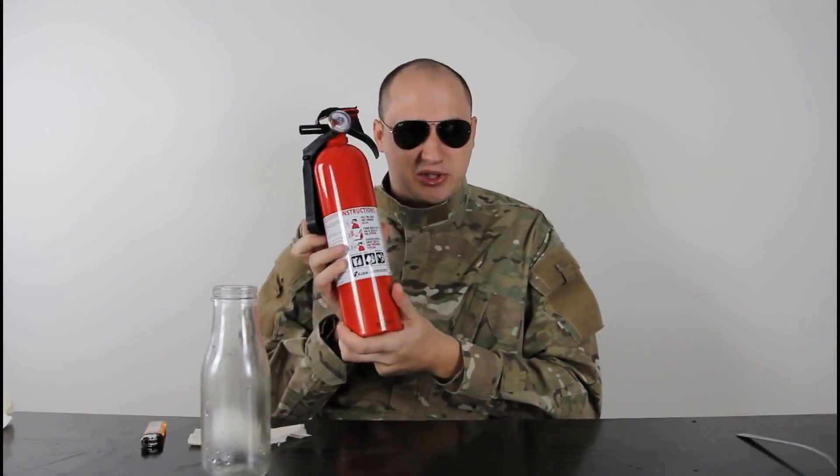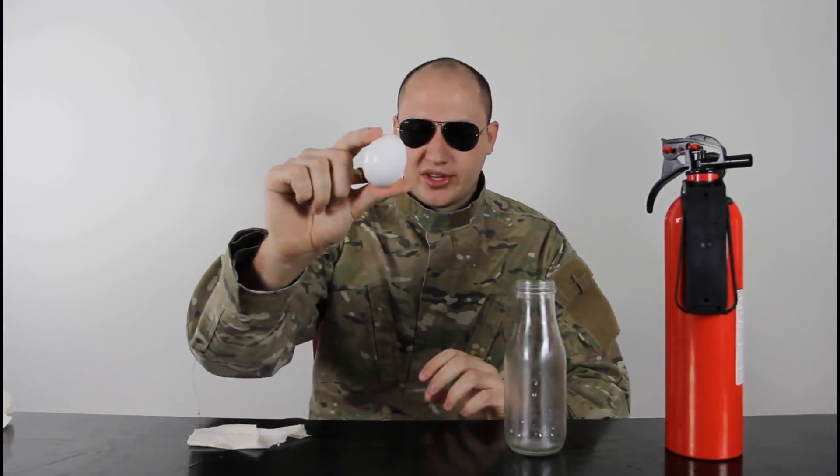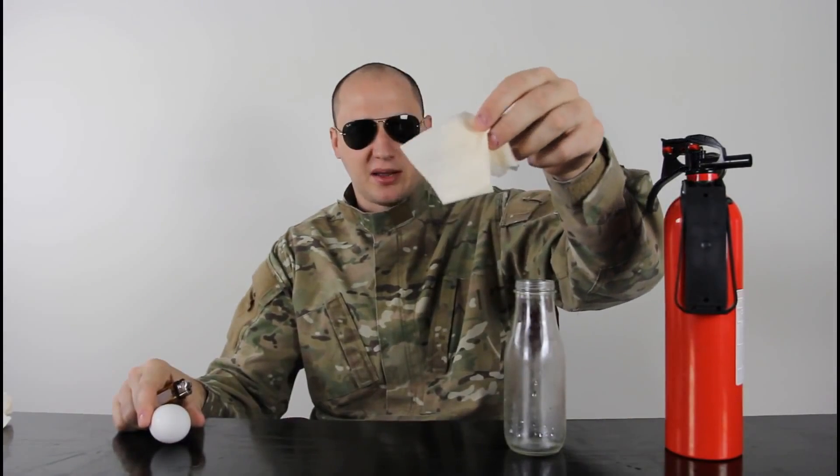For this experiment, we want to have a fire extinguisher close by just in case, because we're gonna be using fire. We're gonna need a milk bottle, a boiled egg, a piece of paper — I got a piece of tissue — and a lighter.